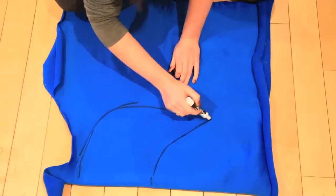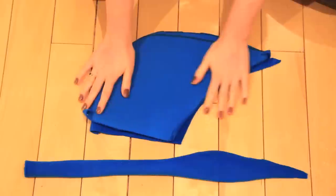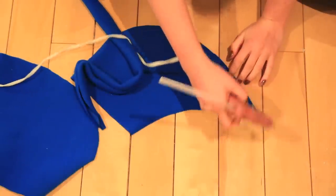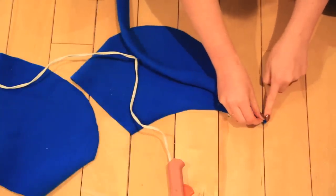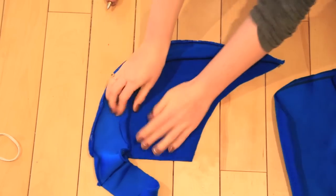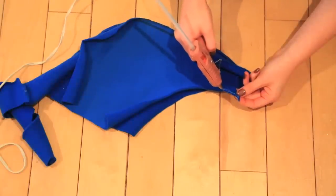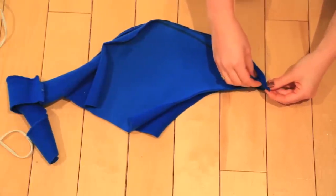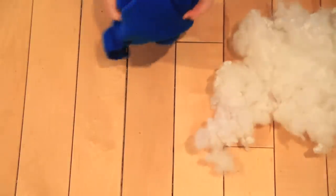For the fin, we're going to cut out two fin shapes and one long strip of fabric that's enough to wrap around the fin shape. Glue the edge of the long strip to the edge of the fin shape and repeat this for both fins — this will create a 3D shape. Leave a small gap unglued and flip the whole shape inside out. Stuff the fin with pillow stuffing and glue up the hole.